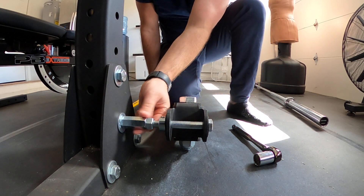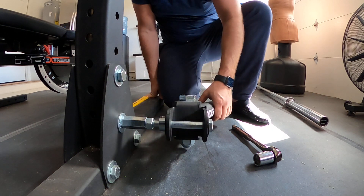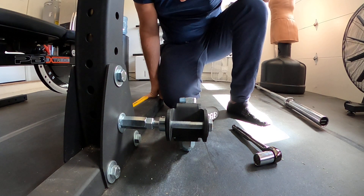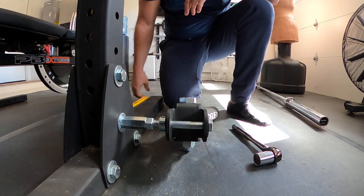And there we have it. This will give us enough clearance away from the bolts and the stand itself, and still gives us the full range of motion on the landmine. I haven't had any issues whatsoever with stability or strength, and this by far is the easiest way I've seen to attach this to a squat rack. Thanks for watching.